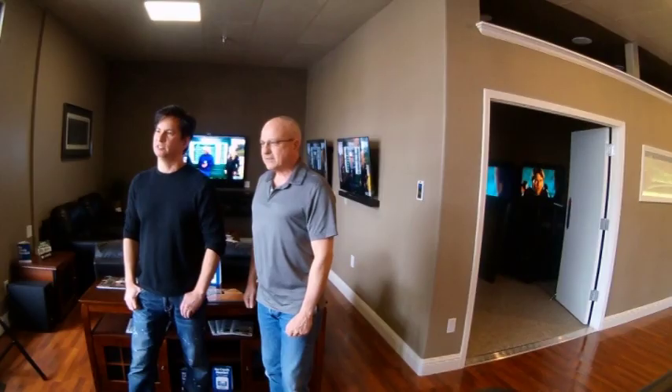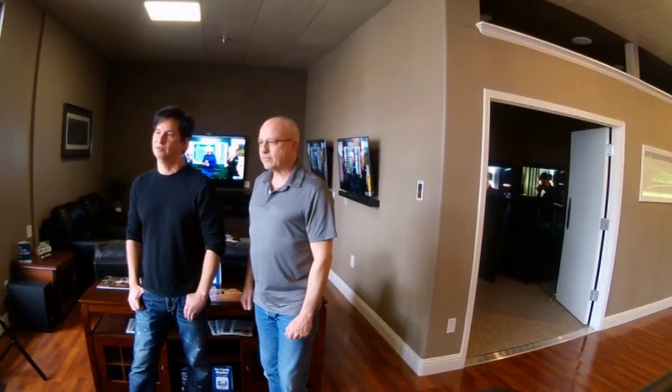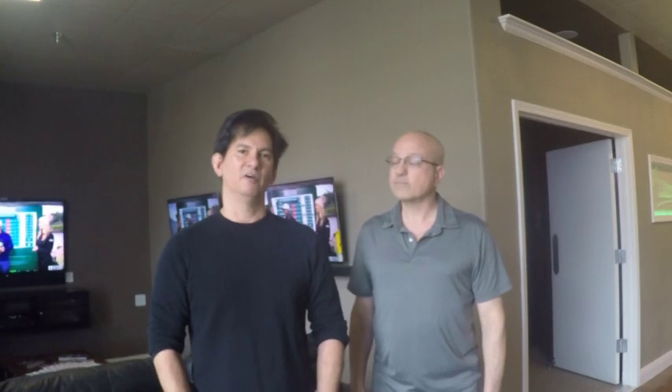So there you have it — those are just some of the features available on the Brilliant Control, available exclusively at Custom TV and Stereo. And here's the most amazing thing: with all this technology and all these abilities, prices start at only $299. So come in any time for a more in-depth demonstration of this fantastic new product. Thank you.